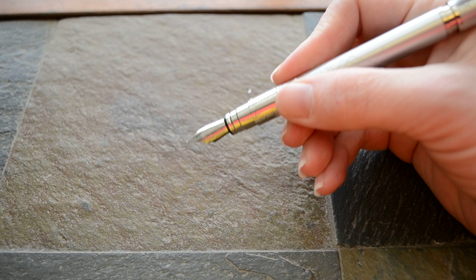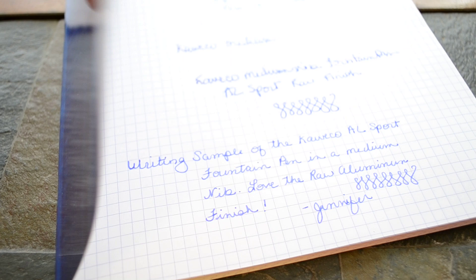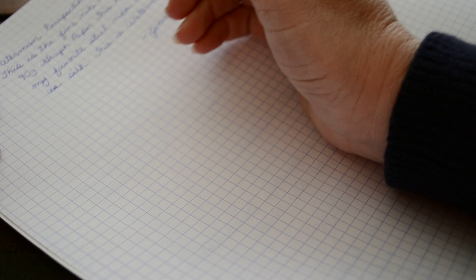This is a steel nibbed pen, and the pen I'm reviewing right now has a fine nib. Let me go ahead and show you a writing sample.